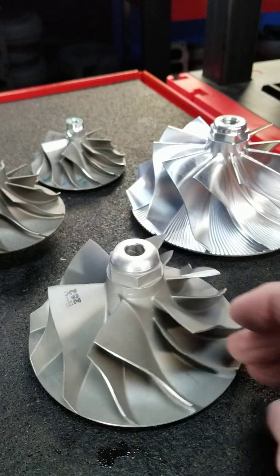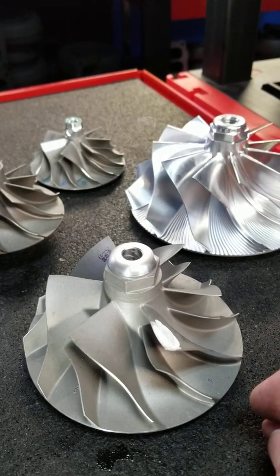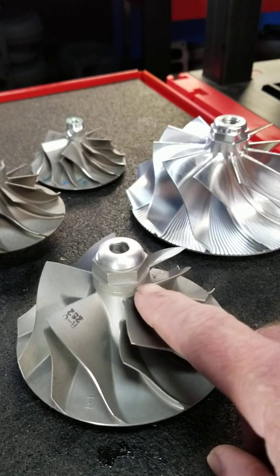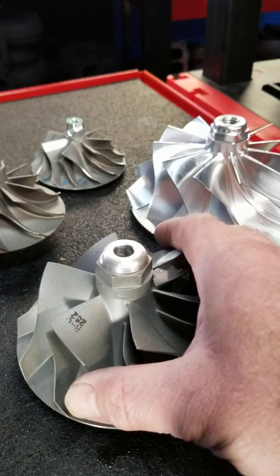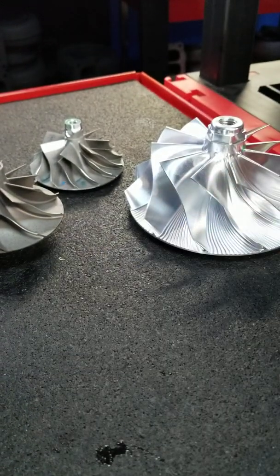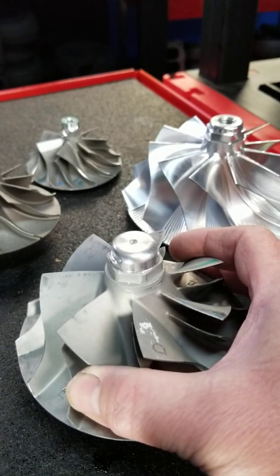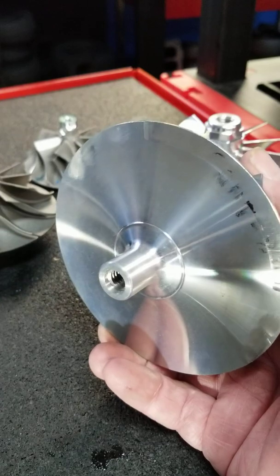A common question is which one performs better. There is absolutely zero difference in performance between a GTA4718 and a GT4718. They use exactly the same blade design, shape, and diameters — in fact, the housings are completely interchangeable. There are just fewer performance parts available for the GTA series, as many people feel they weren't as robust. We've used both designs with great success; it just depends on the application.